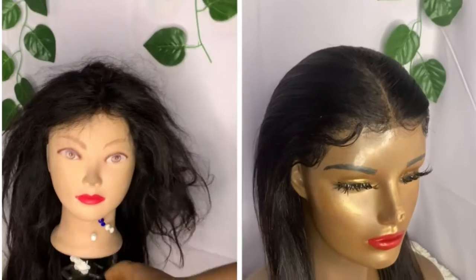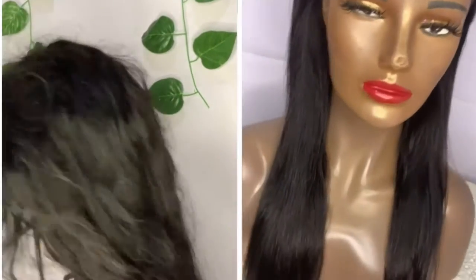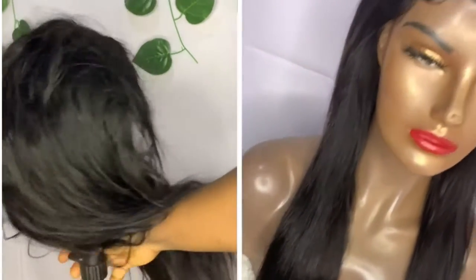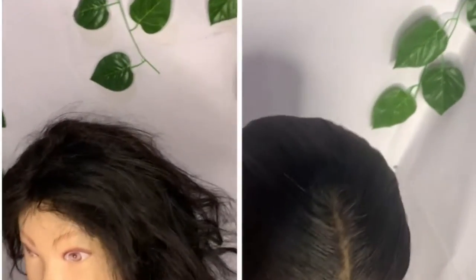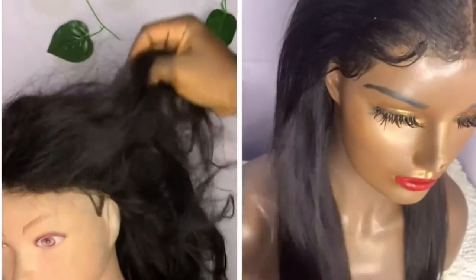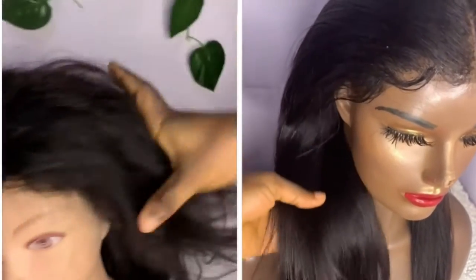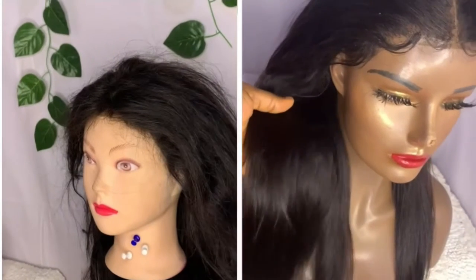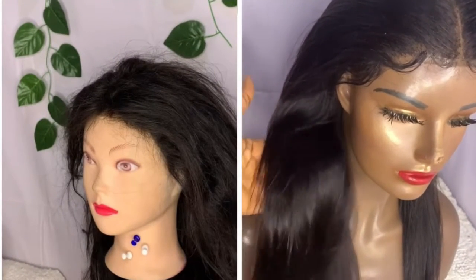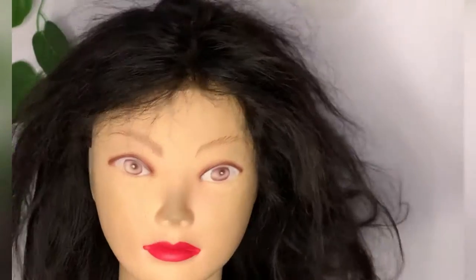In this video I'll be showing you what you should do when revamping a frontal wig. Revamping shouldn't be just about washing, straightening, coiling, and applying different kinds of hair treatments. The real work is the styling, which I'm about to show you. The first step to take before styling a frontal wig: